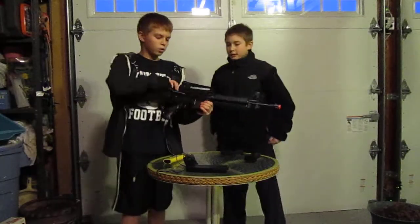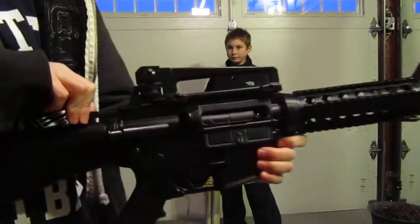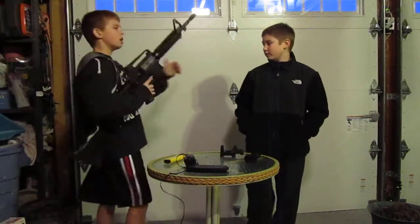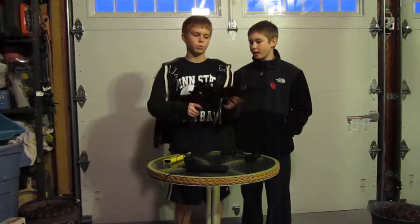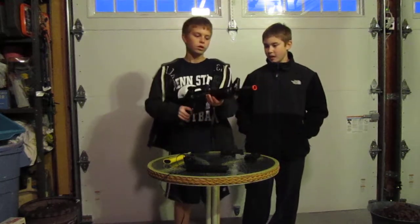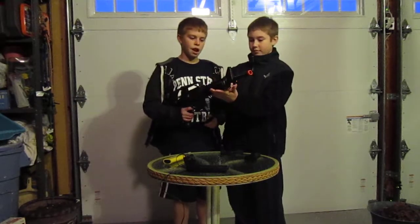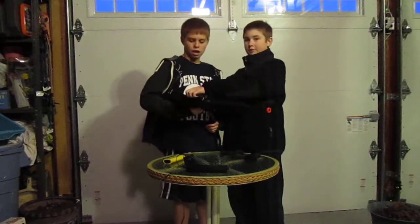The charging handle reveals the hop-up. This whole gun is plastic — great for beginners, not the best for experts. You can mount basically anything on these rails. There are five rails: one on top, two on the sides, one on the bottom, and then there's another top rail if you take off the carrying handle.